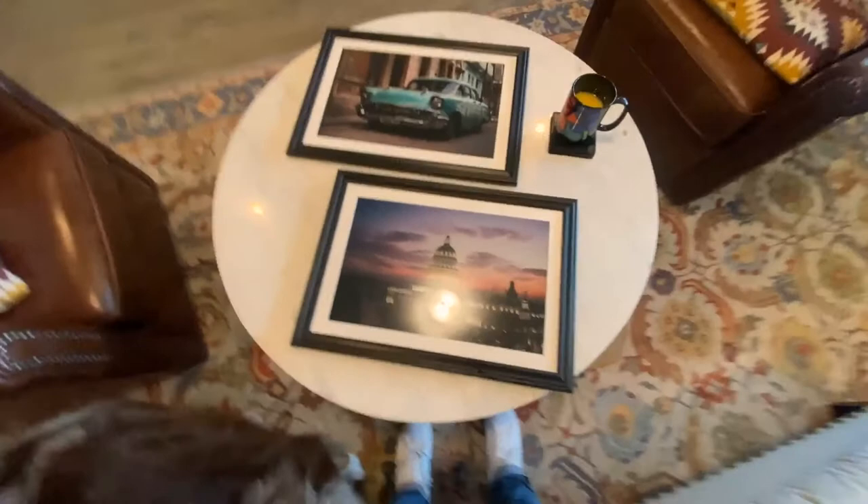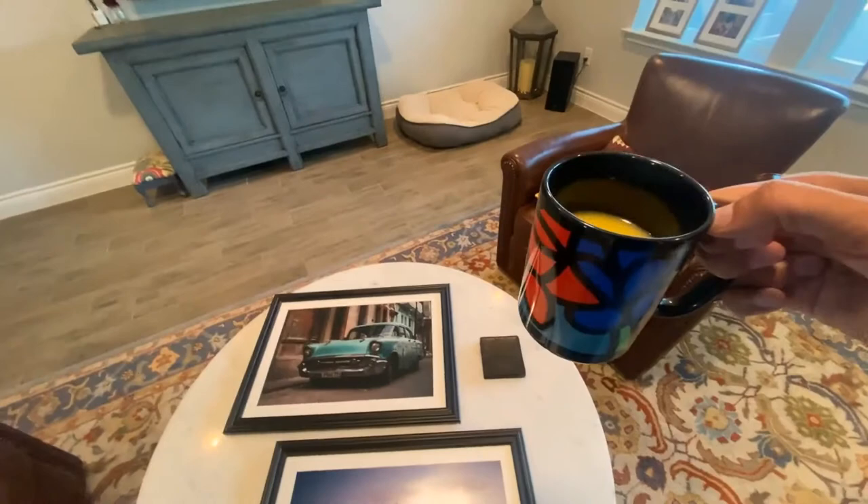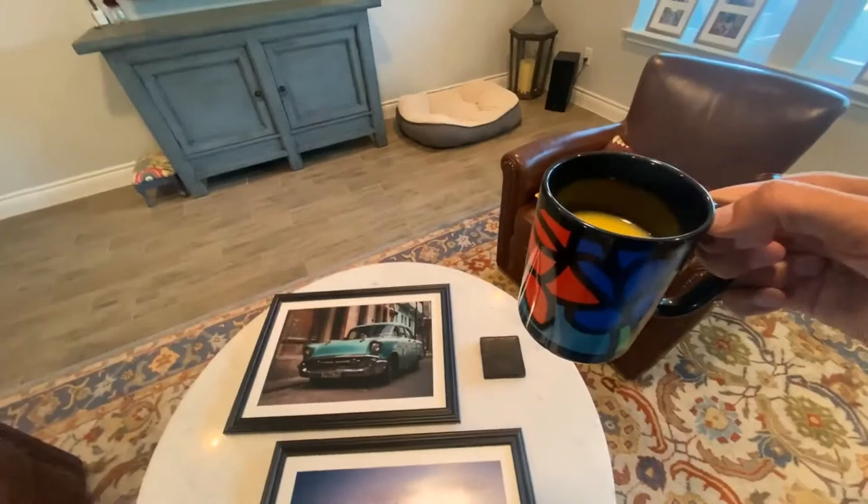The funniest thing is I have this gimbal that my buddy lent me and I'm walking around holding this thing on a tripod. For this show, this is what we're doing: 11 by 14, matted and framed. Shameless plug to my buddy Albert and his cool mugs — I'll put his link below. He does amazing paintings here locally.